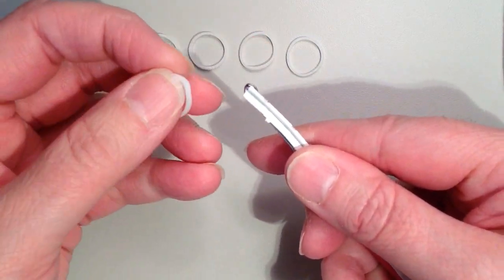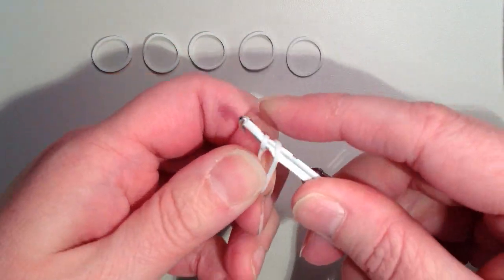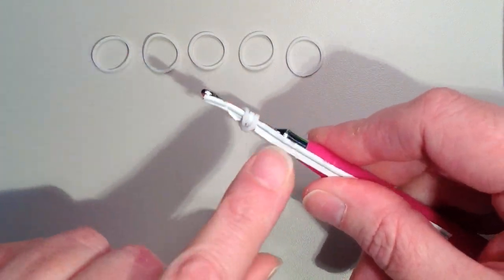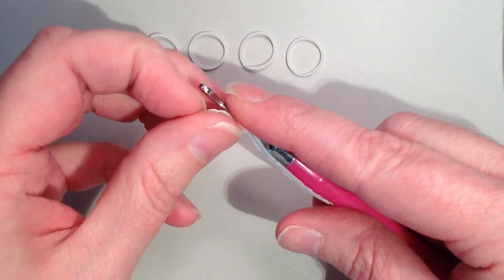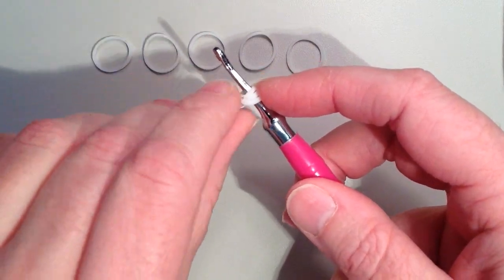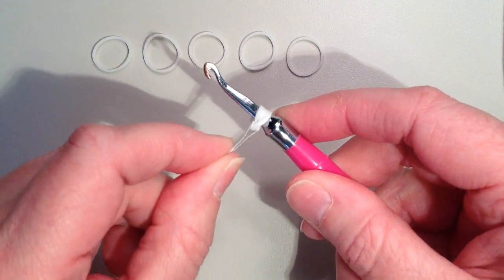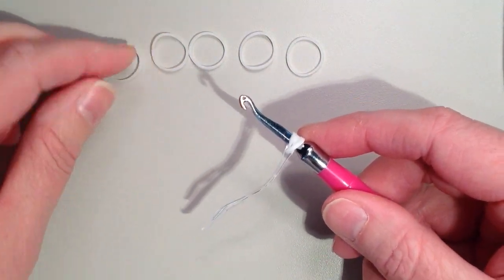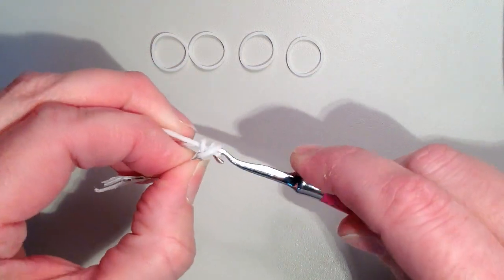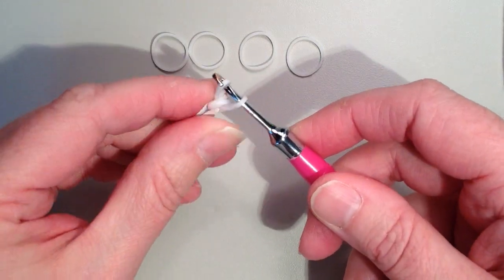Take the twisty tie and put it against your hook. Take one band and triple it — just place it on, twist, put it back on, twist, and put it back on. Now it's looped over both the twisty tie and the hook. Pull this up and bend it in half — this allows you to keep those three rubber bands together and gives you something to grab onto.